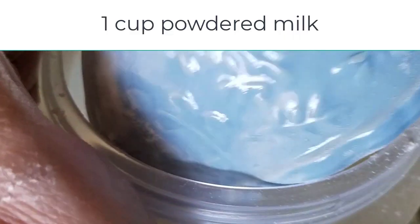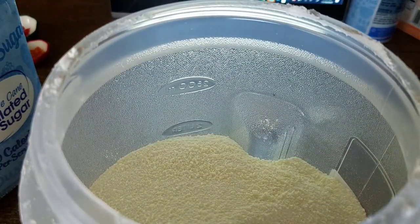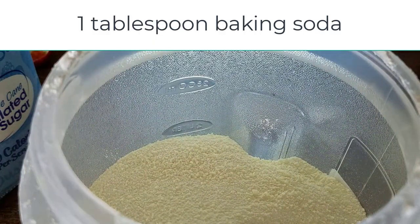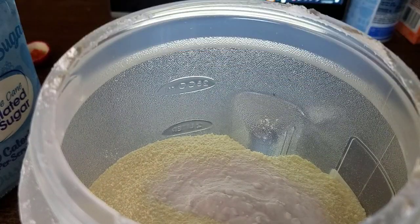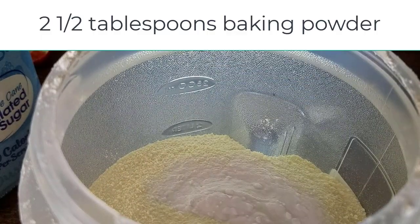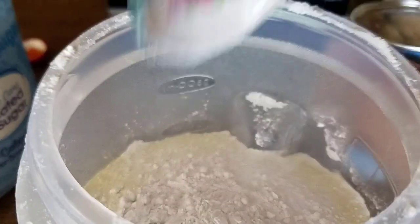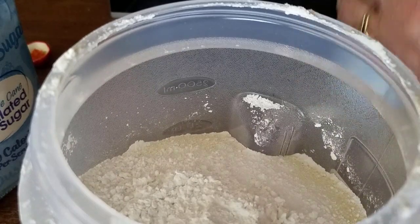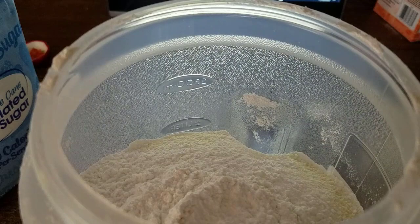So there's one cup of dry milk powder. Now a tablespoon of baking soda and two and a half tablespoons of baking powder — there's one, two — all right.